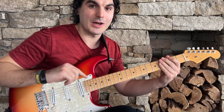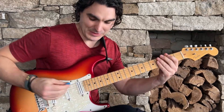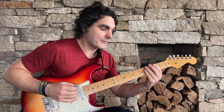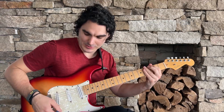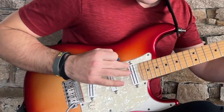Here's what you need to do: let's say I fret the third fret, which is a common vibrato point when doing pinch harmonics. If I pick that string and then I tap it, there may or may not be a node there.